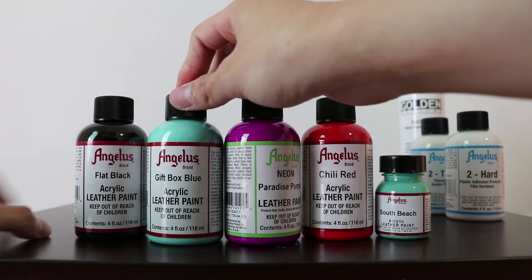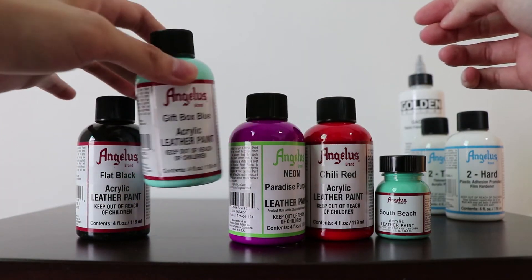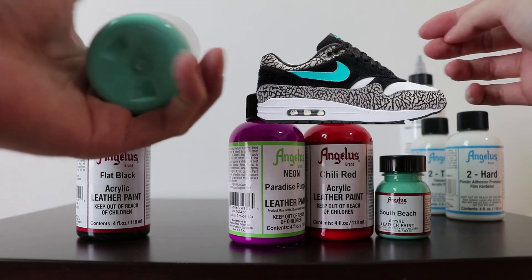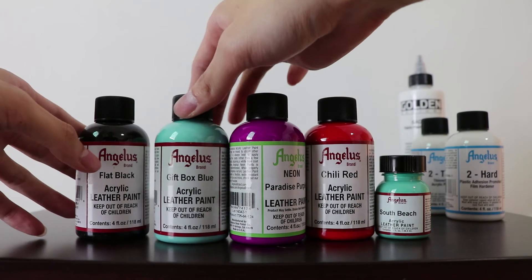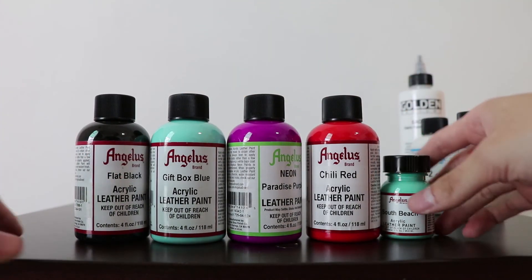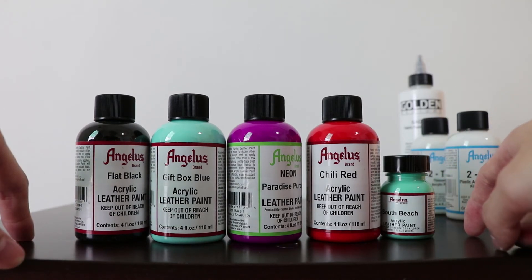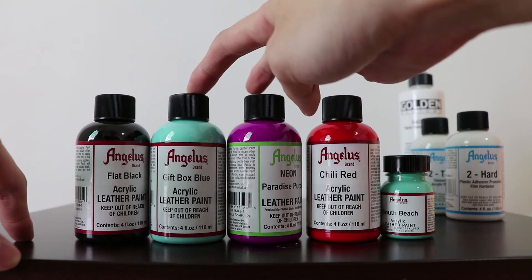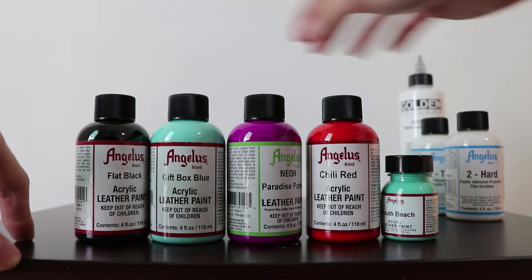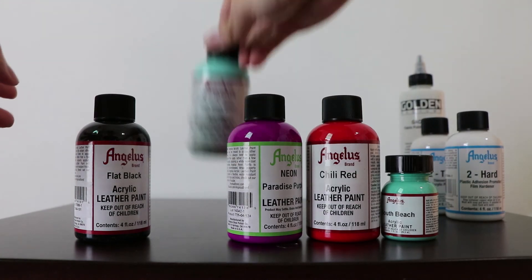I've gotten the gift box blue because I'm trying to customize an Atmos inspired sneaker. If you noticed, the recently concluded Air Max Day 2017 had Nike re-release the Atmos Air Max. So I'm trying to see what kind of project I can do to customize an Atmos inspired sneaker, so this color will definitely come in handy.